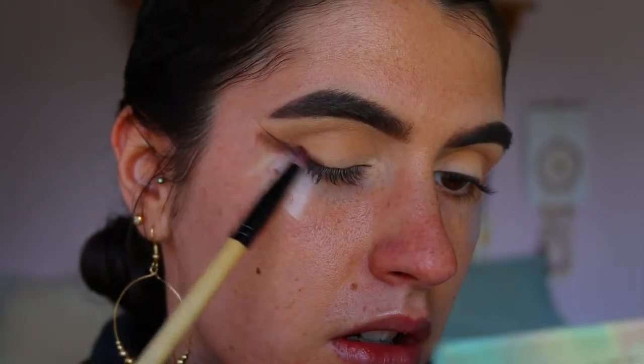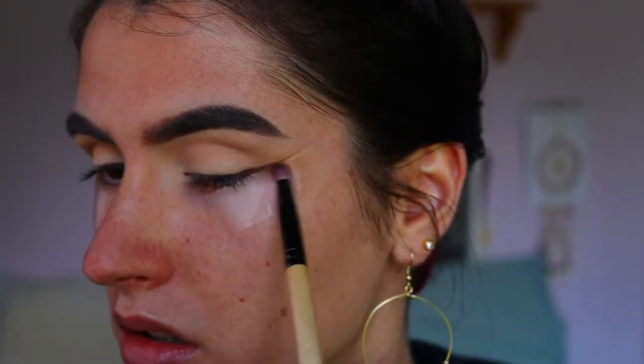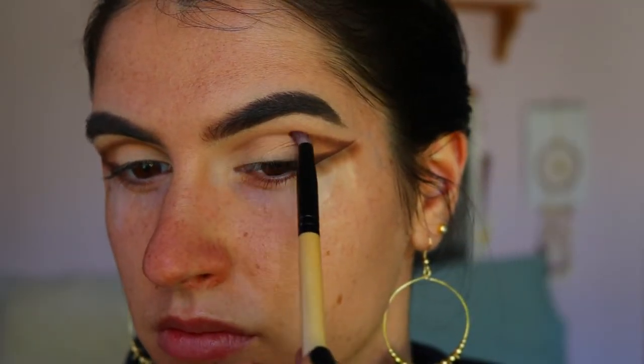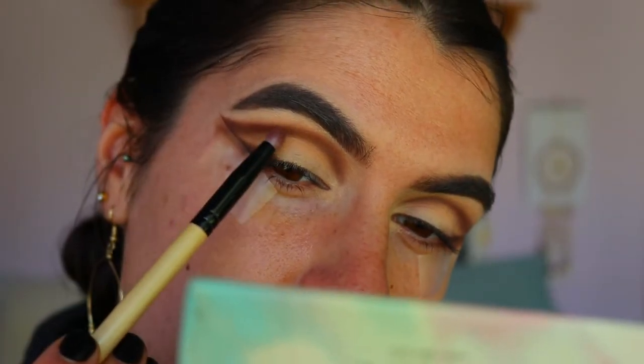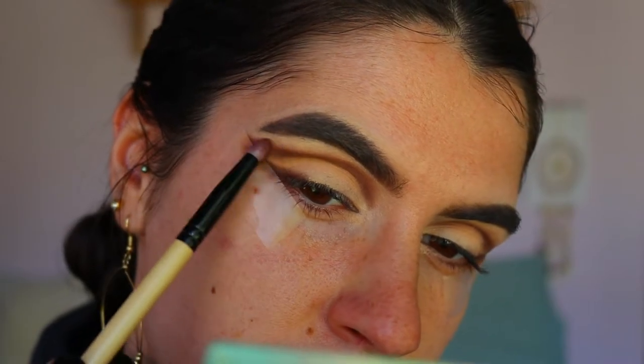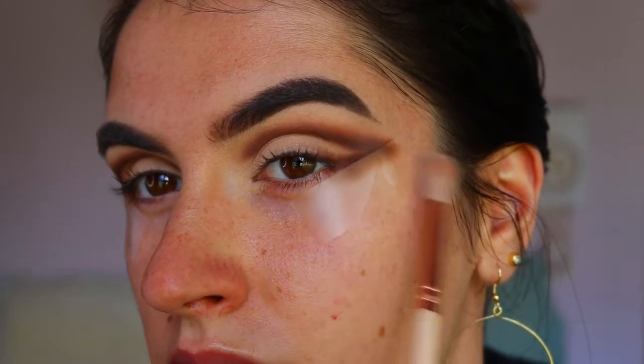I'm taking a pencil brush and this deep brown shade — I think this is Central Perk from the Jacqueline Hill palette — applying that right along the edge of the tape, really keeping it close and creating a nice sharp line, also bringing it on the outer corner along the lash line and through the crease. Take your time with this step as we're mapping out that shape. If it gets a little messy on the lid, don't worry — we'll clean that up. I start with a little bit of brown and slowly build up, then blend it out with the soft crease brush so there are no harsh lines.